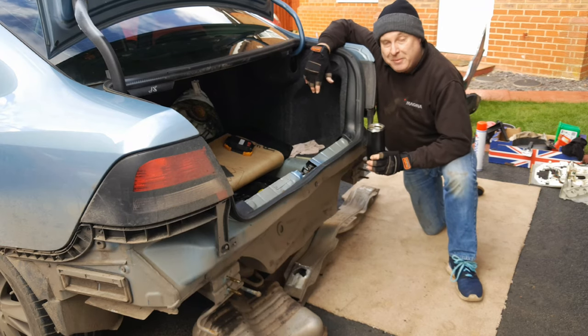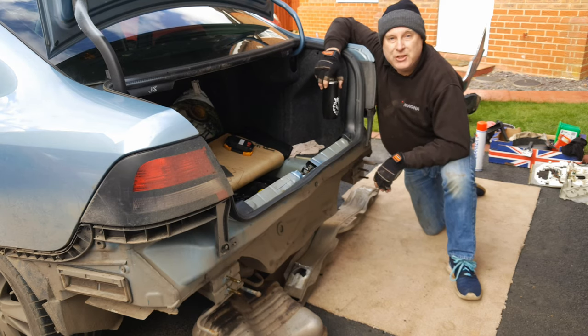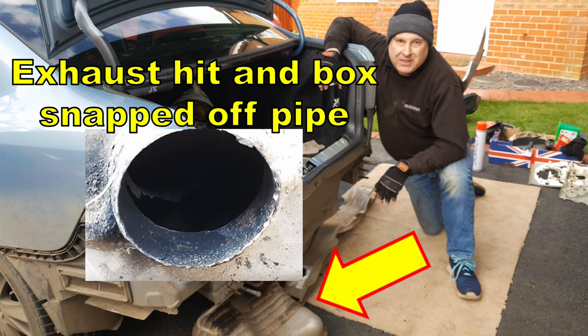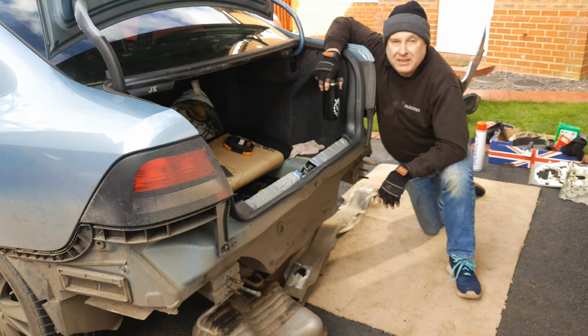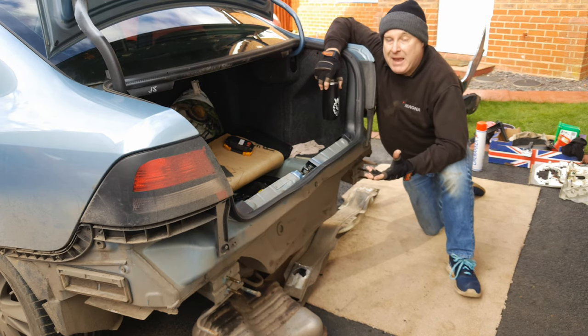About the worst part of this episode for me is that the Honda driver that hit me was uninsured and untaxed. I've reported it to the police of course, so no doubt he'll get clobbered in the courts, but that leaves me having to sort my car out, so I've had to make a claim on my own insurance. They of course have written it off and I'm buying it back.